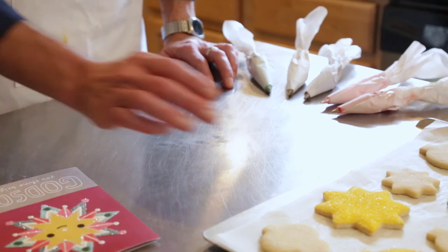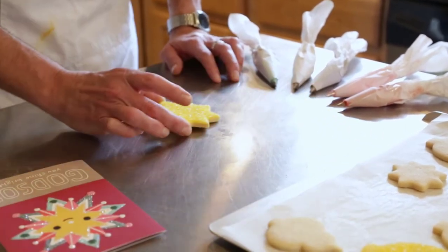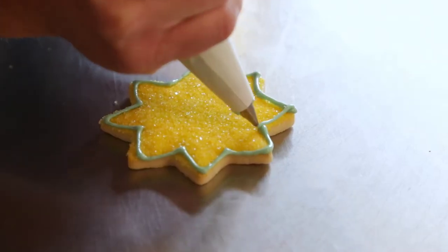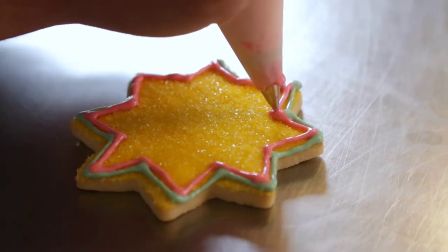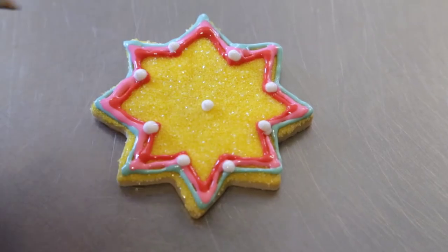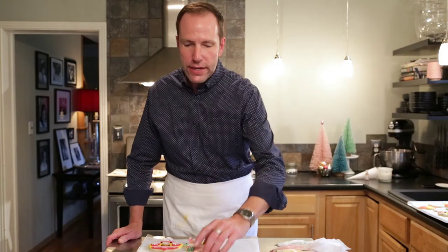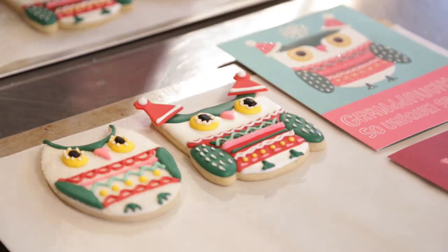Now that your cookies are all painted and sugared, I'm going to add a few details that are inspired by the card. I've mixed up some colors that are similar to the color palette from the card. There's no right or wrong here. With a little more practice, you can make exact replicas of the cards.